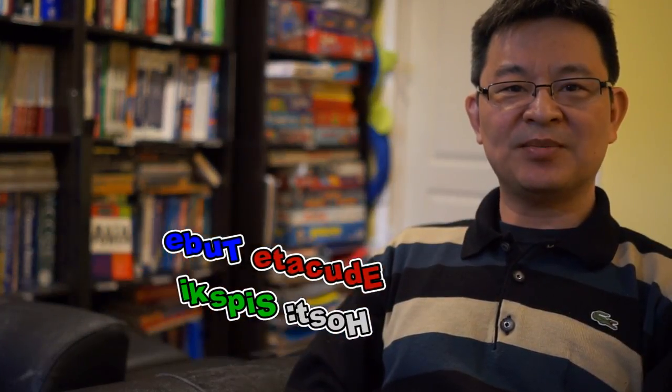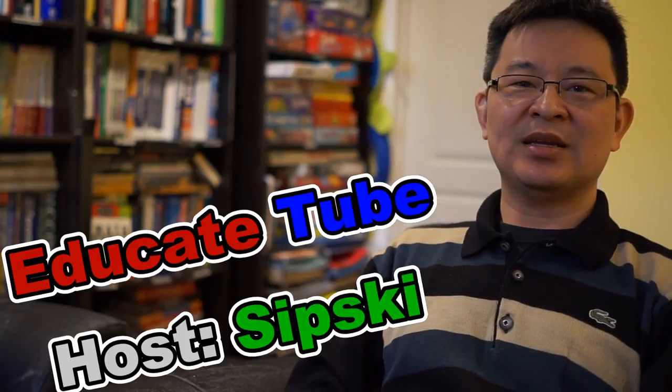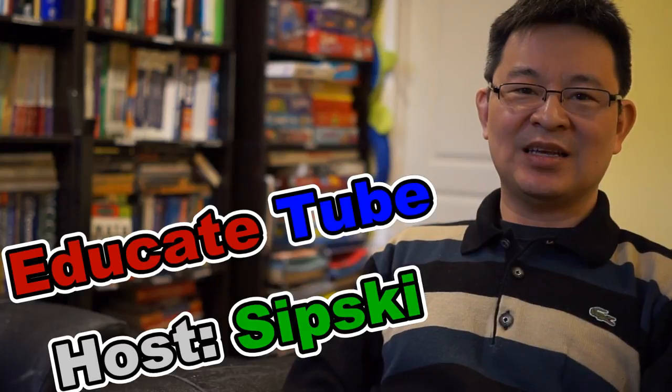Hi, welcome back to EducateTube.com. My name is Sipski, your host. Today we'll be talking about a desktop that you might need to upgrade for your YouTube video editing content.